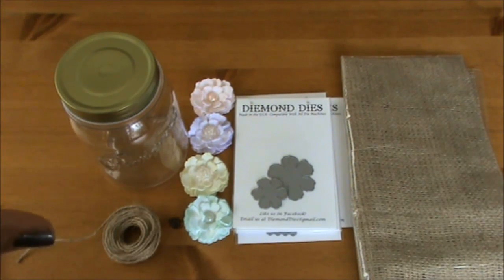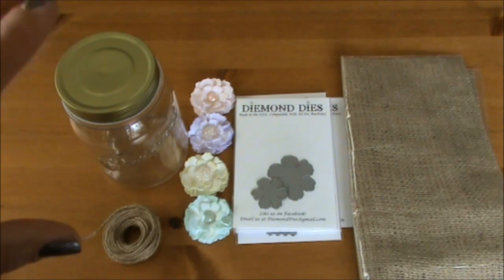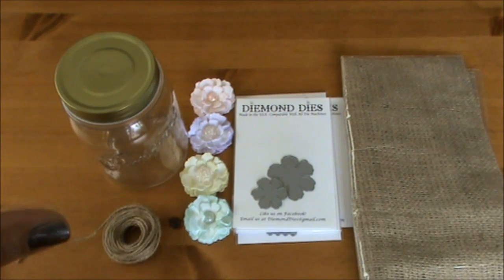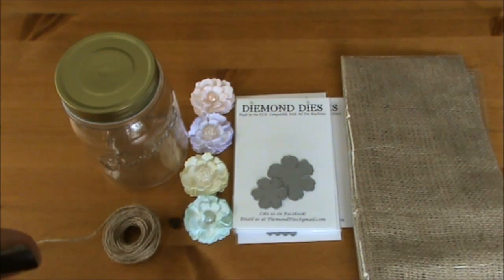I will have all the information in the description box below — the link to the Diamond Dice shop, the Facebook page, and the YouTube channel. Please remember that if you place an order at Diamond Dice you can use the code THANKSLEONIE to get 10% off and free shipping on orders of $35 or more. It's available for US and international customers, which is a wonderful deal especially for international customers because shipping can be really pricey.